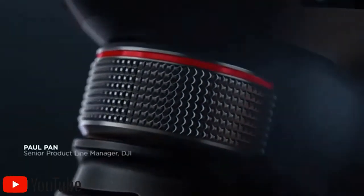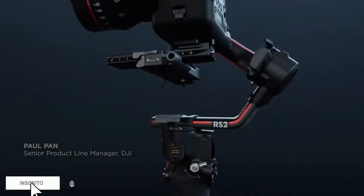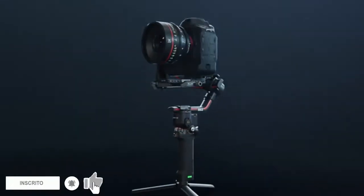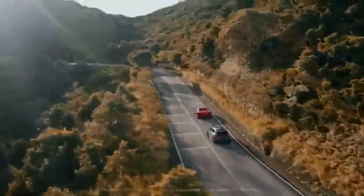We push the limits of what's possible to craft the future of handheld camera stabilization. Introducing DJI RS2, a versatile, powerful platform built to take your shots to the next level.